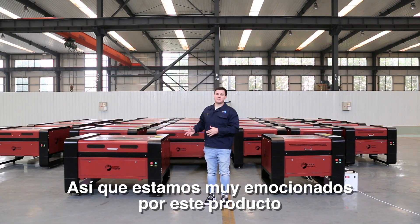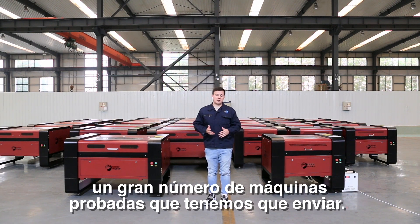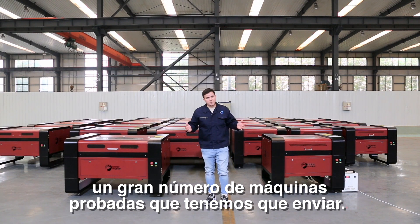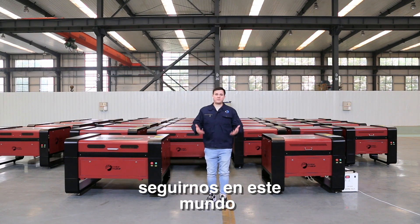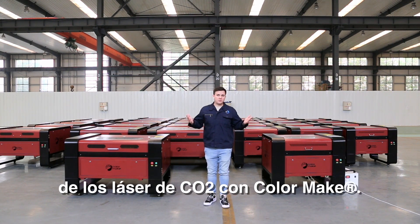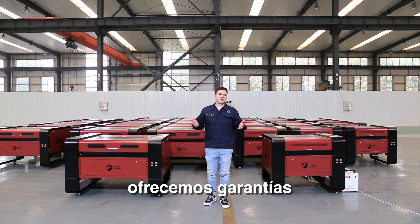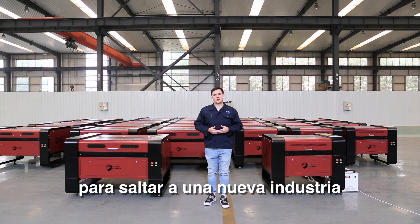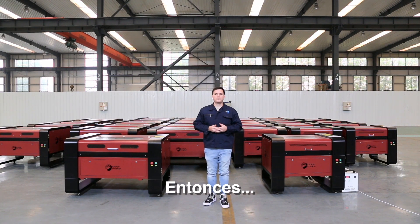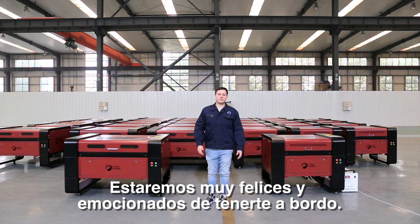We're very excited about this product and as you can see, we already have a large number of test machines ready to send. We really hope that you will follow us into this world of CO2 lasers with ColorMake. We always offer our warranties and give all our customers the confidence to jump into a new sector of this industry. We're very happy and excited to have you on board.